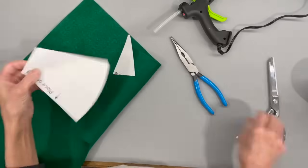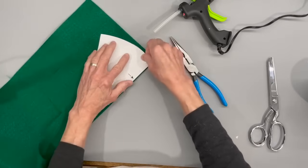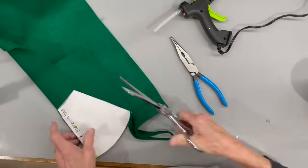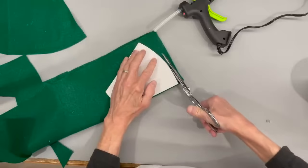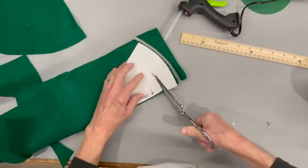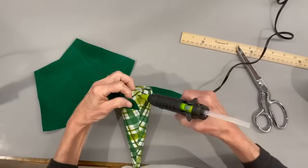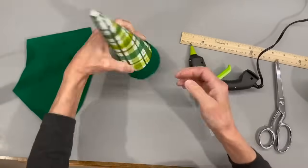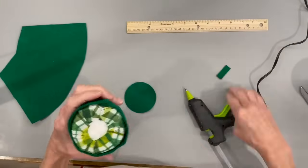For the jacket, take that same pattern piece and cut it off right where the first arrow is, put it on the fold, and cut that out. Save your pattern piece because we're going to use it again for the bottom of the body. Take the pattern, lay it on top, cut the round part off the bottom, come up an inch and a quarter, and curve it the same way — that's going to be his pants. Attach the pants right down at the bottom edge so no other fabric shows at the bottom, glue it down, and come back with a little three-inch circle on the bottom to fill it all in.